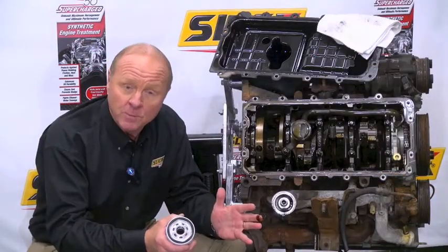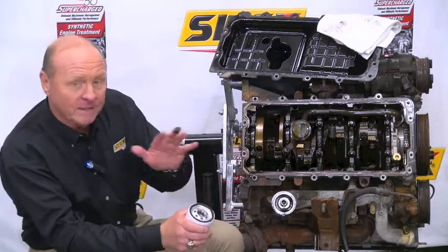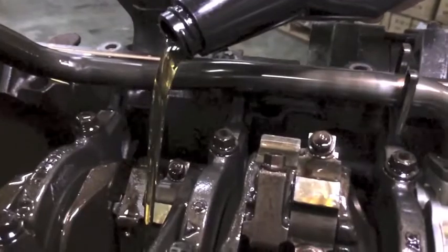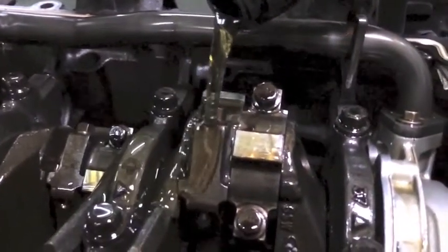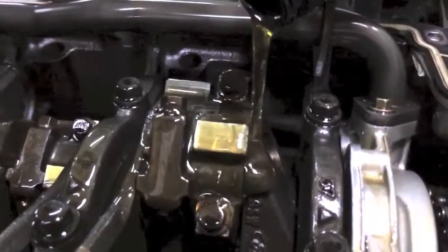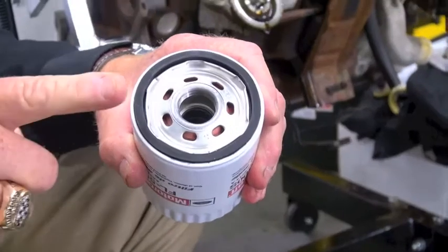When you use Slick50 Supercharge, remember it has ZDDP wear inhibitor and a friction modifier. What that will do is coat all these parts and pieces and not let those abrasives and contaminants adhere to those parts. Because where we want to capture them is every oil change — we want to capture them right here in the oil filter.